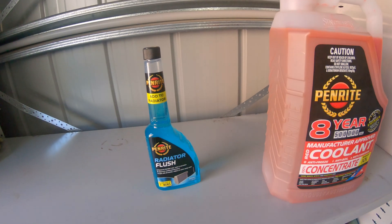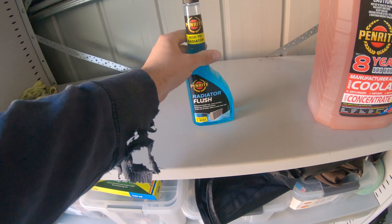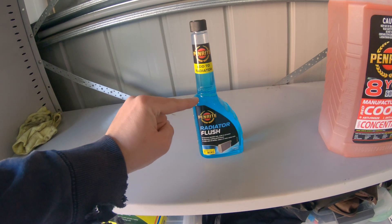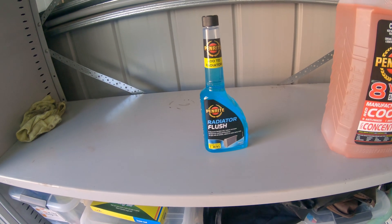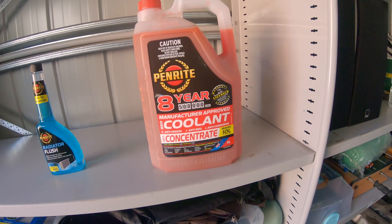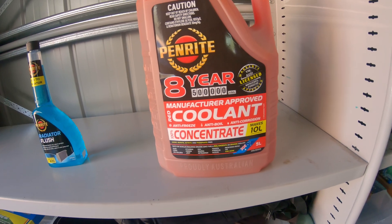So to flush the radiator, I'm going to use this stuff here — it's Penrite Radiator Flush. Essentially how to use any of these radiator flushes is that you've got to empty your cooling system first, fill it up with water and your flushing solution, let it run for 10 or 15 minutes, let it cool, flush it out again, and then you're ready to go with your coolant. The coolant I'm using is also a Penrite product — 50% concentrate, so one of these and some water should do the trick.